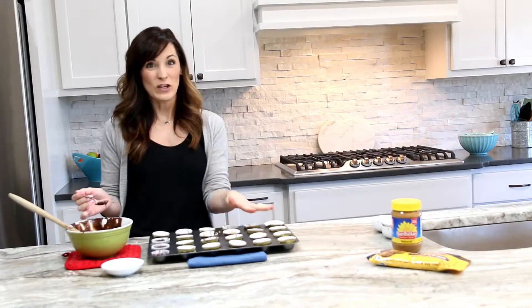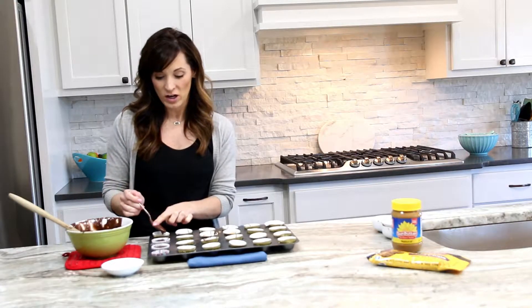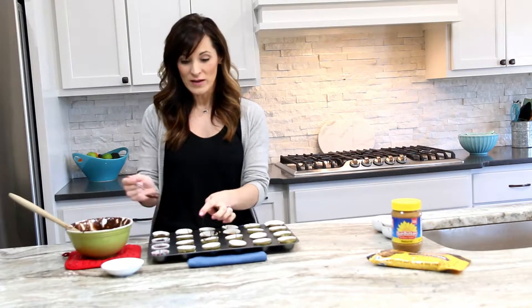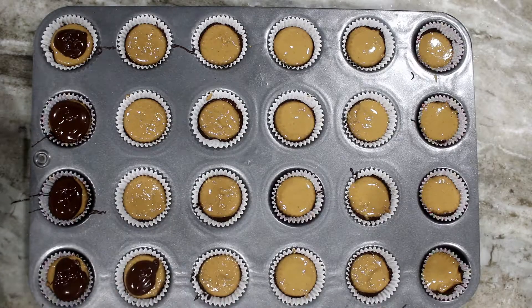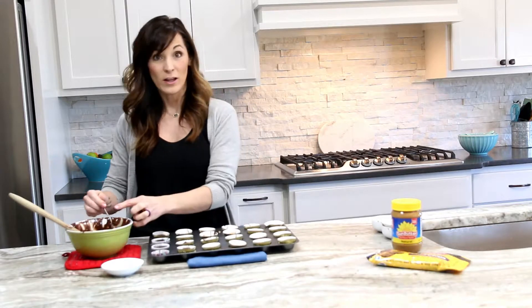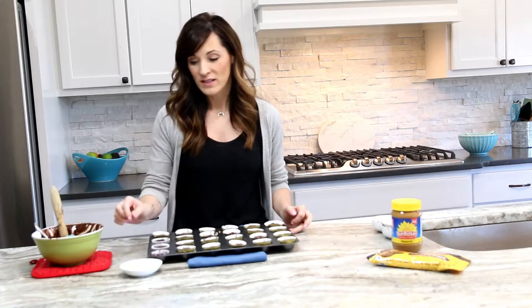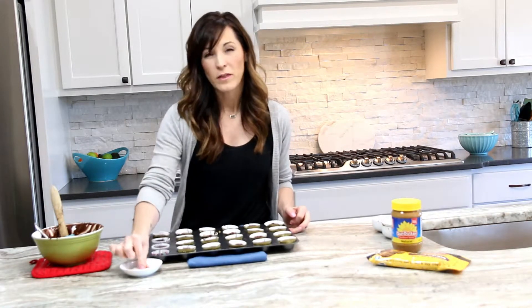The very last step, now that you have your filling inside, is filling it up once again with your chocolate. It doesn't have to be as thick as the bottom base — we just want a nice layer on top. This is a really easy, no-bake recipe, other than a few little steps of melting. And you will have the most delicious, allergy-friendly, vegan, gluten-free chocolate sun butter cups. The one thing I like to add is just a little sprinkling of sea salt — the thicker sea salt, the better.